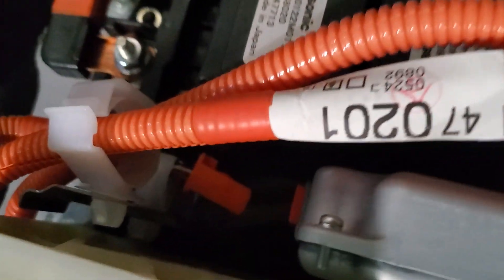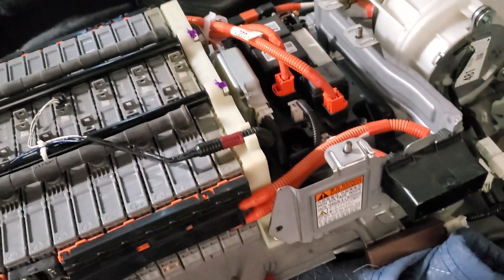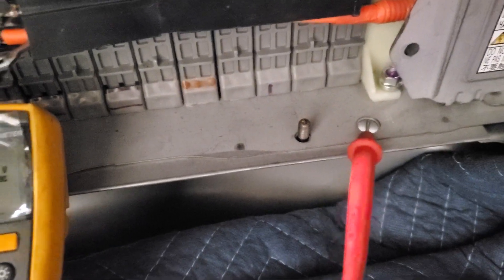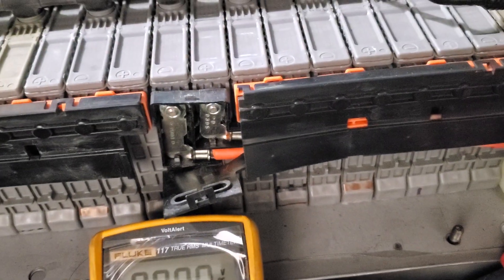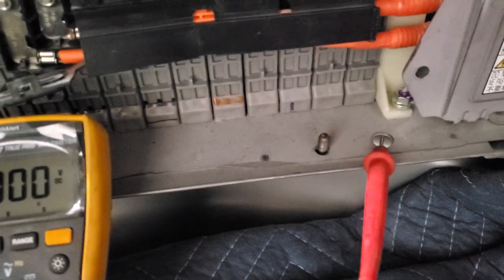Also unplug the orange plug from the control module, as it will interfere with your voltage test if it's plugged in. There's a series of diodes and resistors in there that mess with the reading. The test points are these two studs here and the chassis ground — that's what you're going to be measuring voltage between.